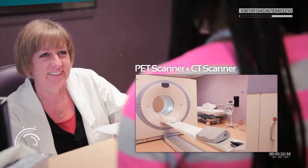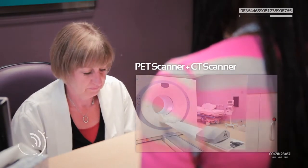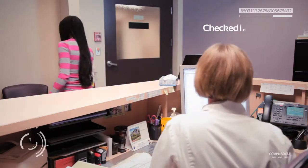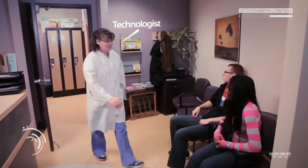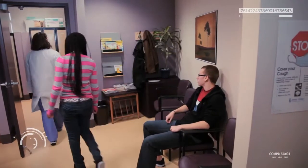The machine you see here is a PET scanner combined with a CT scanner. It is normally used to find cancer in people's bodies. I checked in with the receptionist at the desk and soon a technologist came to get me ready for the scan.